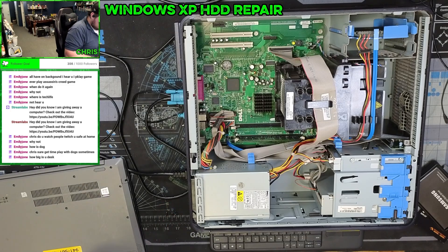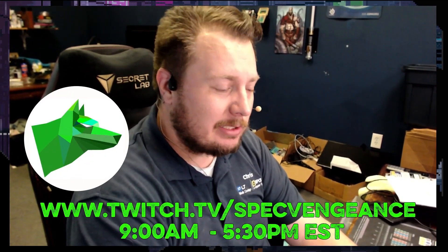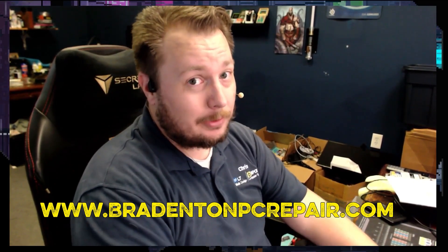This drive is only a few years old. Thanks for watching that video. If you liked it, make sure you hit the like button. If you want to see more videos like this, hit the subscribe button. I stream daily on Twitch at twitch.tv/specvengeance. And if you want to learn more about my services, check out BradentonPCRepair.com. Thanks for watching and I'll catch you on the next one.